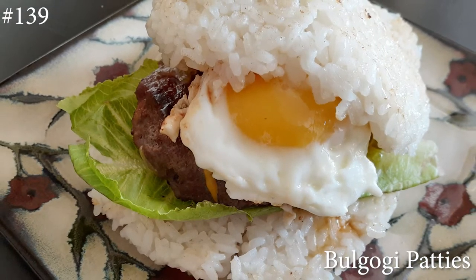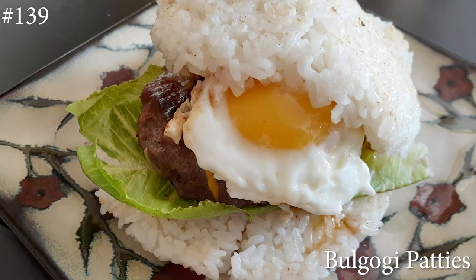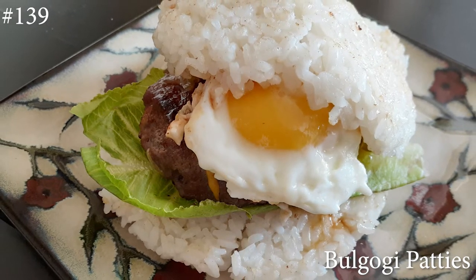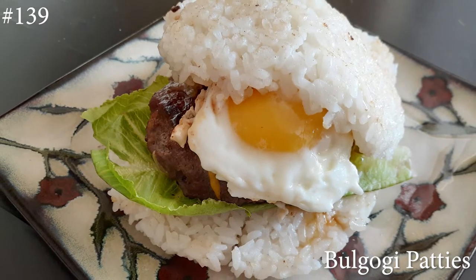Hi everyone, welcome back to my channel! Today I'm making bulgogi patties, and I'm going to give you guys a couple of ideas of what else you can do with these patties besides just a burger. If you want to know how to make this, hit that subscribe button and watch me cook.